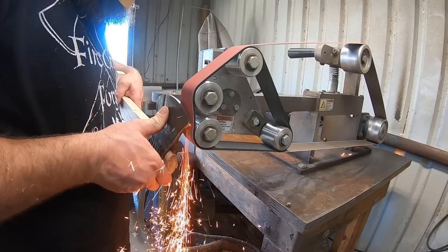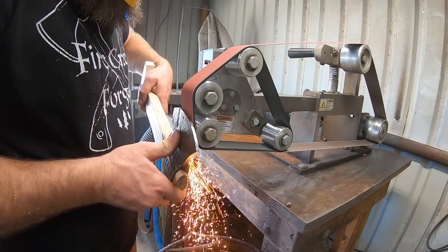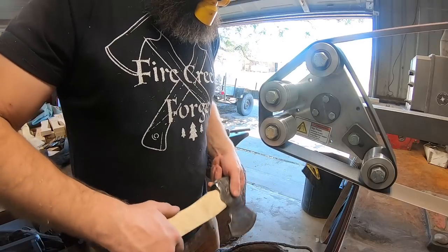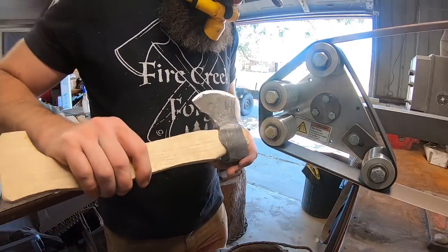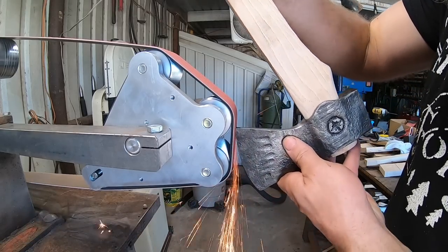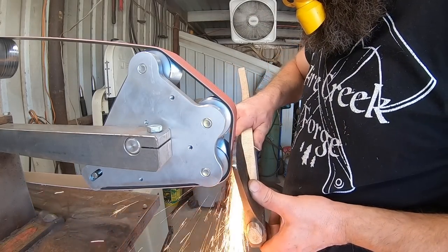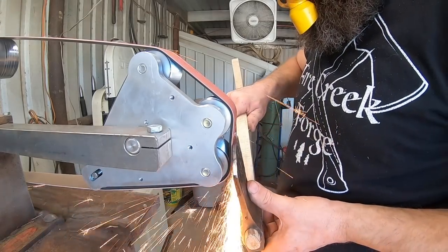Now I can go ahead and grind the edge on the bit, and I'm doing this with the axe on the handle. You don't have to, but I've done it both ways. The only thing I don't like about doing it this way is you have to be careful not to get the wood wet and grimy from the grinding dust - mostly sands off later. But what I do like is that it gives you really good control of the axe head when grinding, because you have way more to hold on to and literally a lever to give yourself leverage on the grinder.